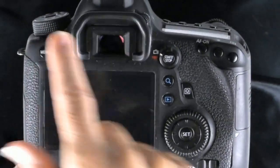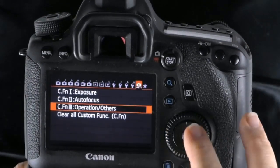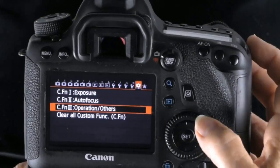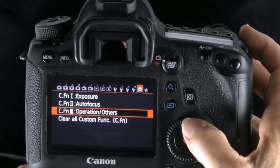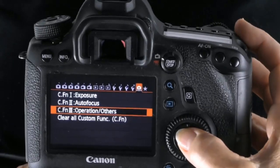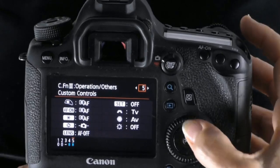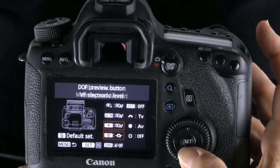Go into your menu and we need to get into our custom functions. Use your multi-selector to get over to the end and move around throughout here. We need Custom Function 3, Operation/Others — hit Set, which will bring us into this, then go ahead and hit Set again.